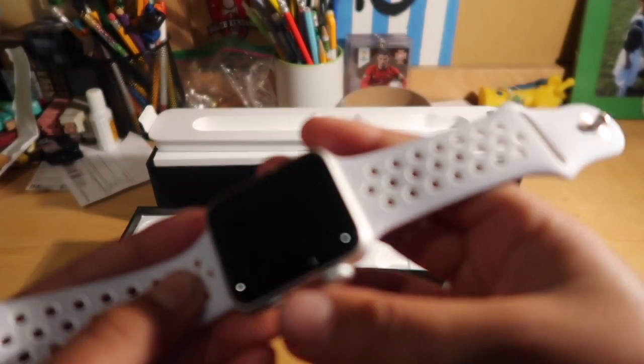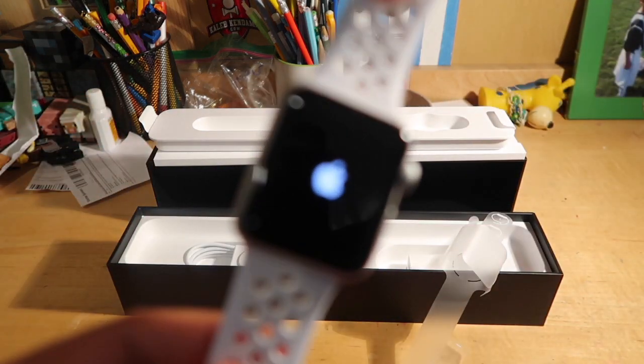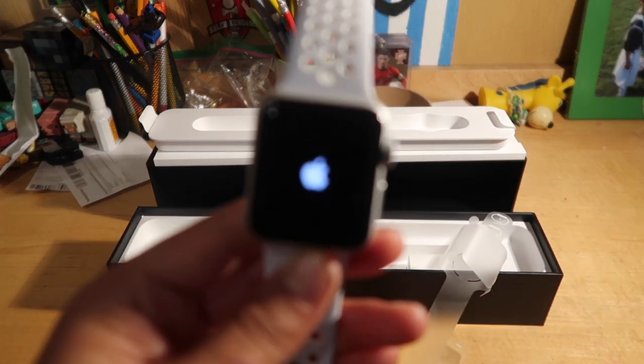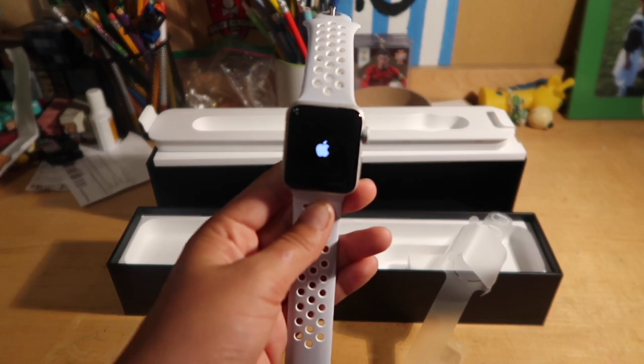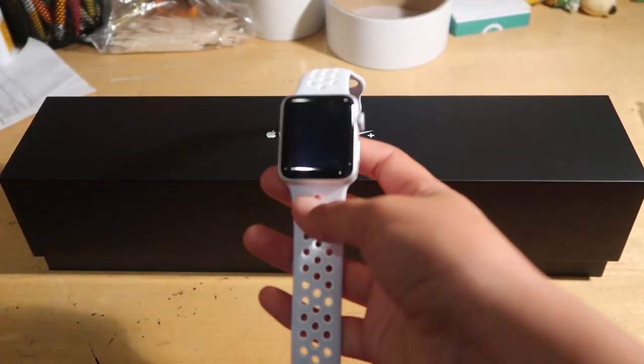Let's turn this on. All right — there we go, the Apple sign. I'll see you guys when it is all set up. As you guys can see, I finished setting up my Apple Watch.